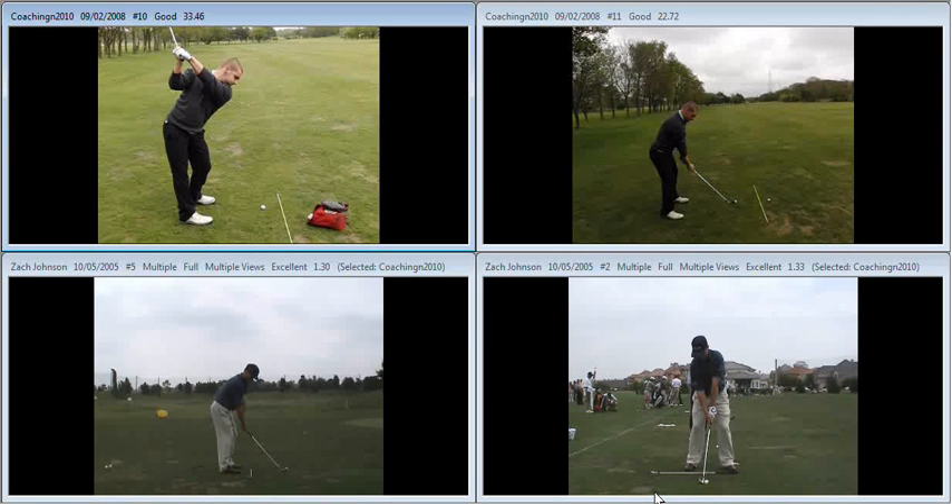That doesn't fit in well with someone who's got a strong grip. The flat left wrist is going to close the club face. Added to that, the fact that you've got a strong grip, you end up with a very, very shut club face at the top.